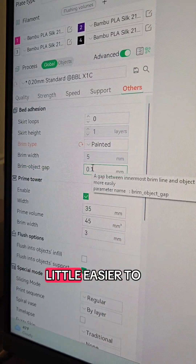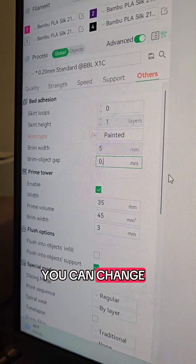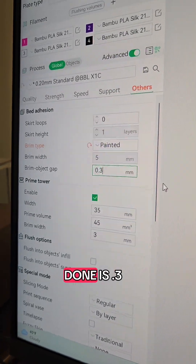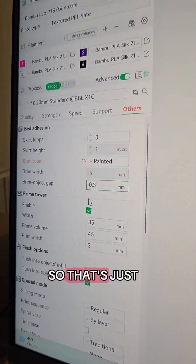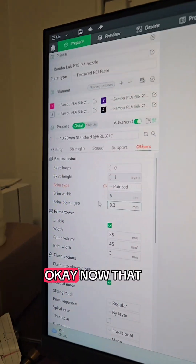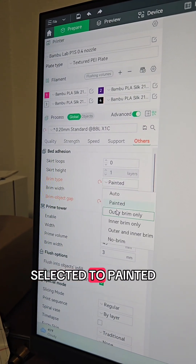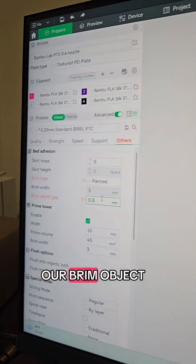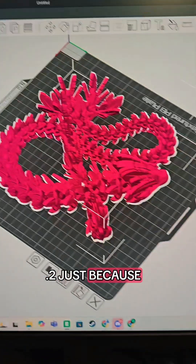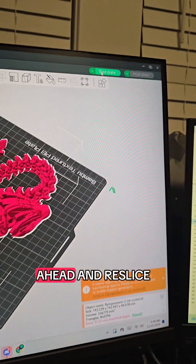If you want to make your brim a little easier to pull off, you can change the object gap to 0.2. The most I have ever done is 0.3 — that's something I've learned along the way. Now that our brim is set to "Painted" and we've got our brim object gap where we want it, I'm going to choose 0.2, and we're going to go ahead and re-slice the model.